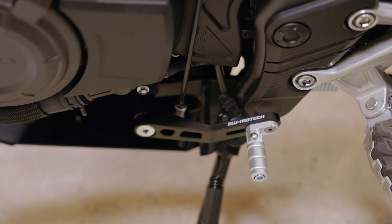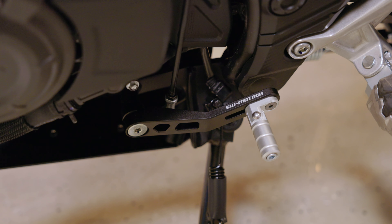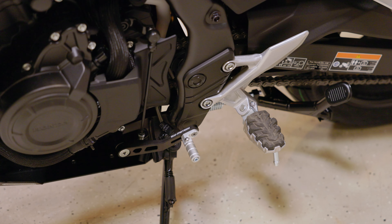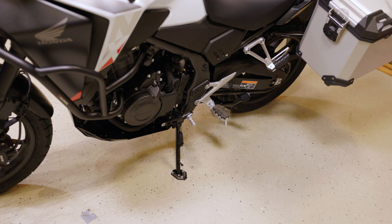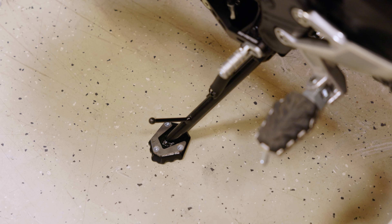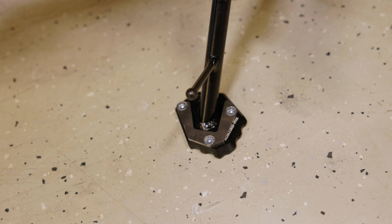On the other side you can see the matching gear lever for the NX500. With a side stand foot extension, you can also park the bike on soft or uneven ground where it still stands securely.